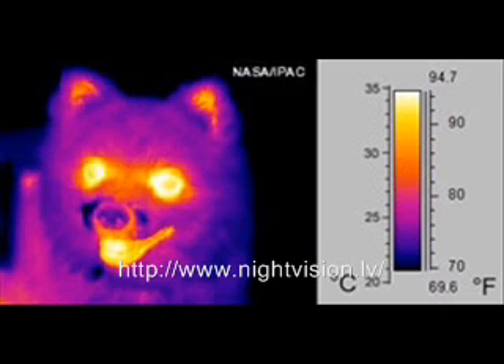Depending on the heat vision device output display resolution, these images can range from just a spooky white or black, depending on your settings, to a detailed image with the smallest details available.